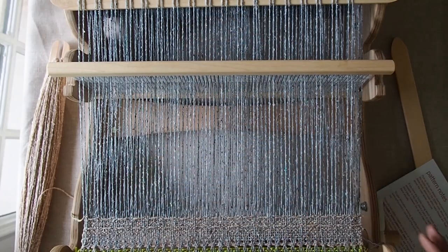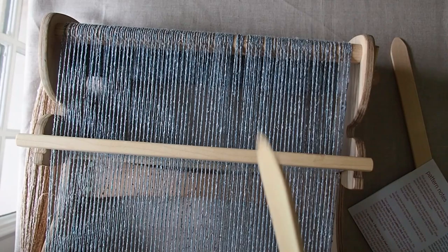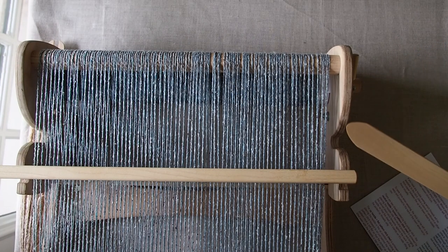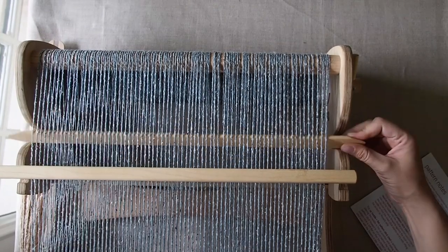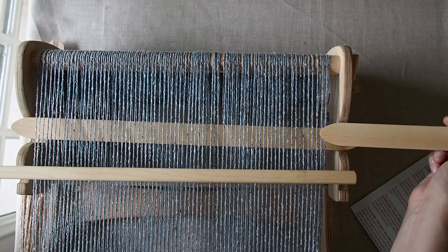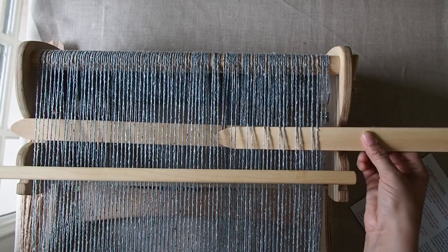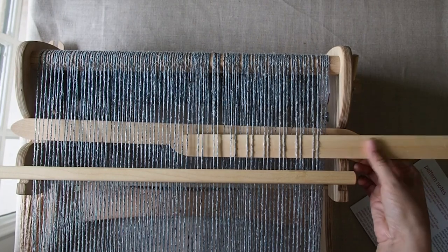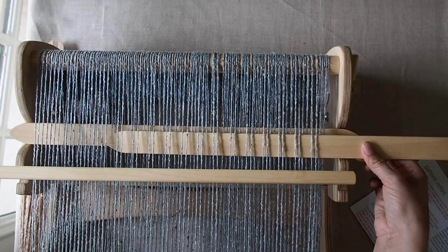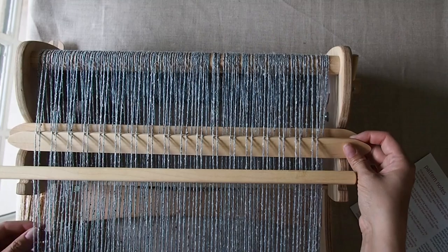If you have a deeper loom, you may just want to place the pickup stick directly at the back of the loom. Again, it's really helpful if you have either a spare pickup stick or a spare stick shuttle — something to place in there so you can see which threads you're going to be working with. All we're going to be doing is pushing two down, two up, two down — it's the exact same thing. You don't need to transfer it if you work this way. But if you do have a shallow loom, it's a little easier to work from the front and then transfer to the back. So you can decide which method you like better.